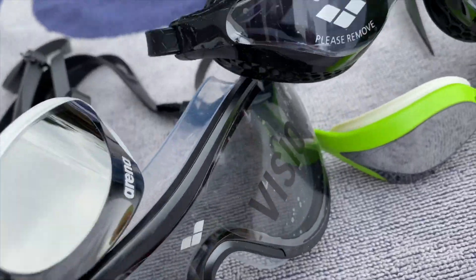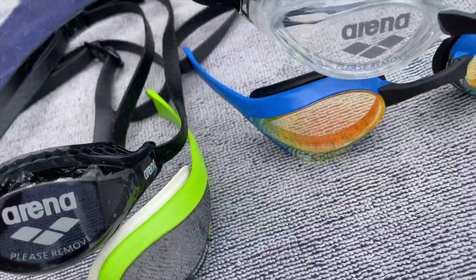Now we're going to move on to something a little bit more exciting: the color of the lenses. When speaking of lens color, we have two different categories — we have the completely transparent or lightly colored lenses, and then we have the dark lenses or dark lenses with mirror coating. The transparent or lightly colored lenses are better suited for indoor swimming.